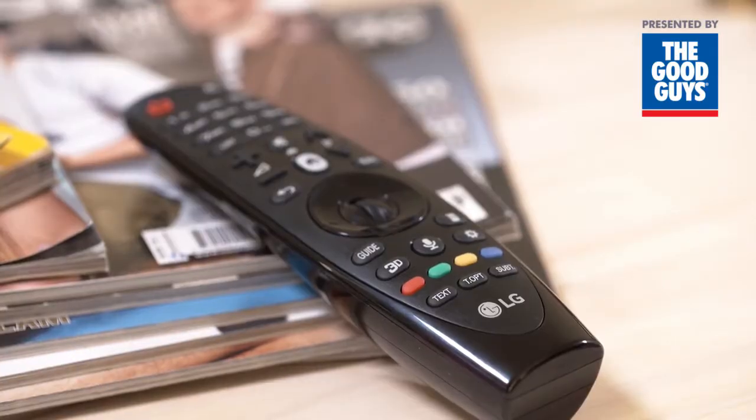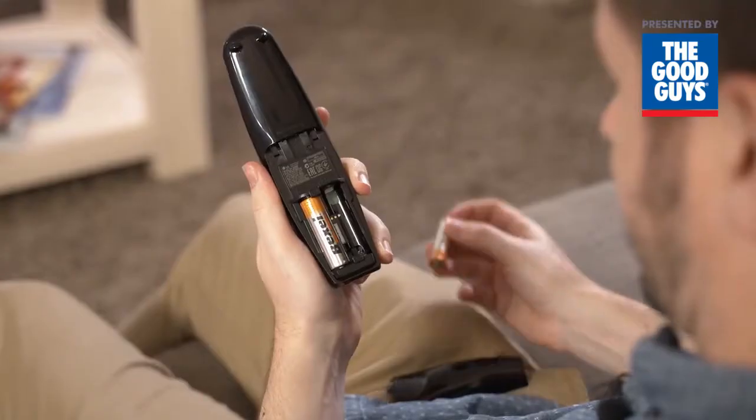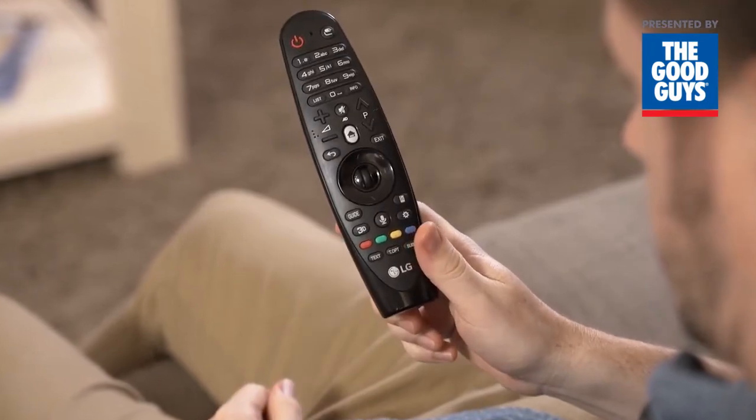Your LG Magic Remote comes with batteries in the box of your brand new LG WebOS TV. Load them into the Magic Remote once you've turned on your TV and both will pair to each other within a few seconds.